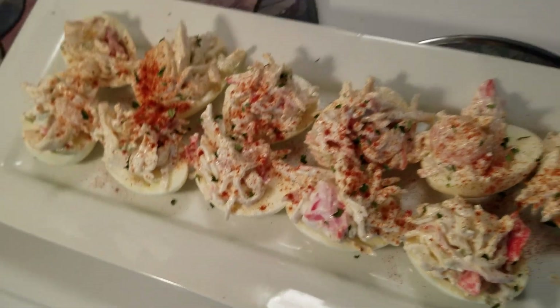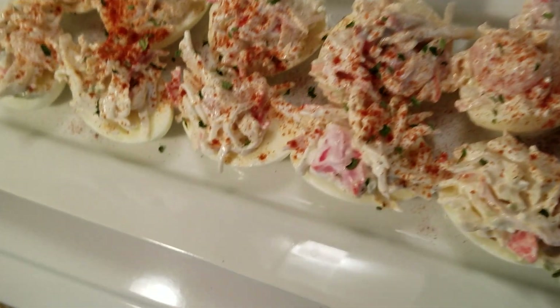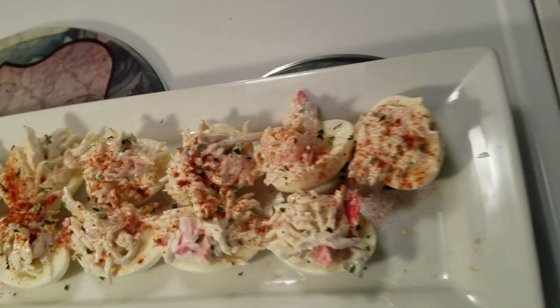And we still have plenty, y'all — I only made a half dozen eggs, so you still have a lot to fill more eggs. All right, have a wonderful blessed day.